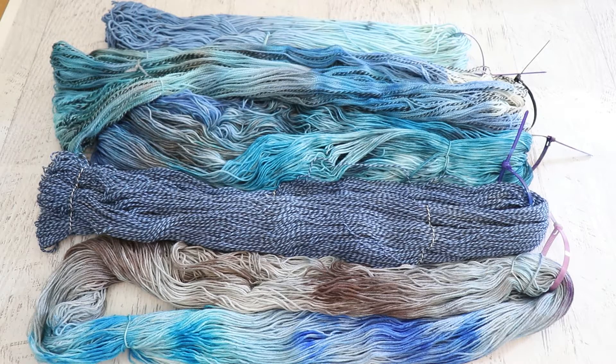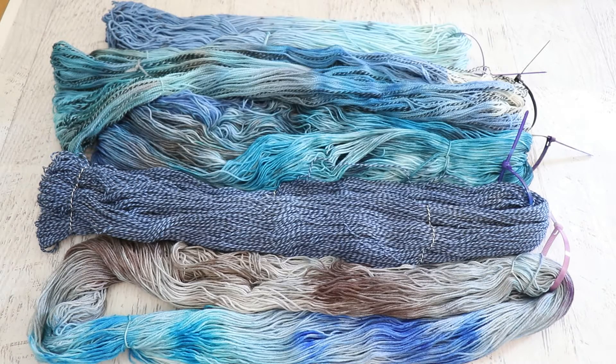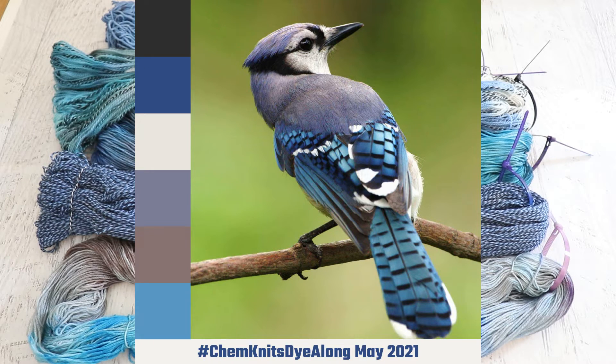Hi everyone, I am Rebecca from ChemKnits and welcome to the recap of the May 2021 ChemKnits Dye Along Livestream. Every month I pick a new inspiration photo and then dye a couple of colorways in a live stream inspired by that photo and then invite all of you to create your own yarn. And later in the video I will show some of the yarn that you all created inspired by last month's inspiration, this gorgeous Blue Jay.